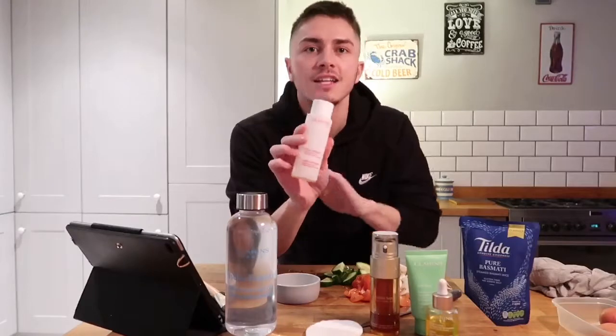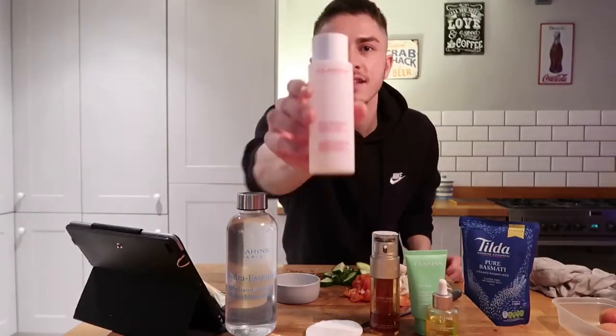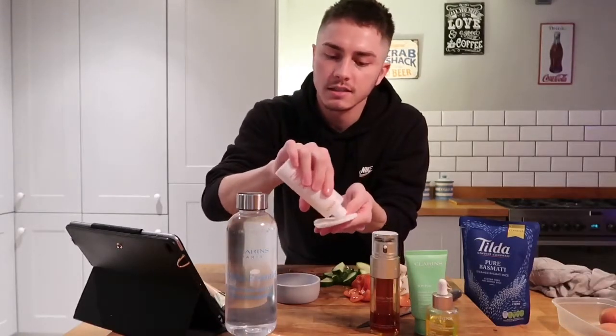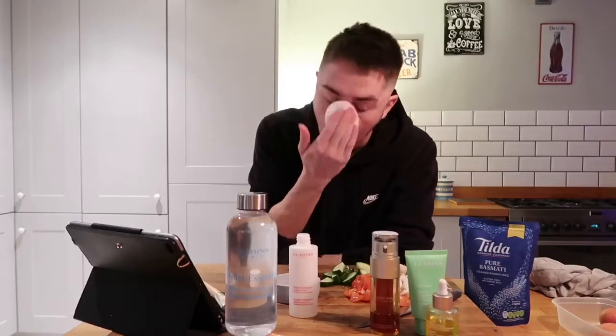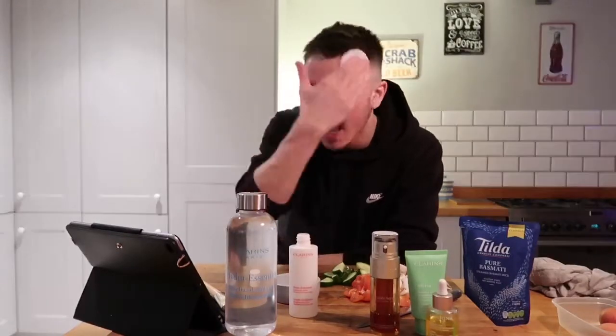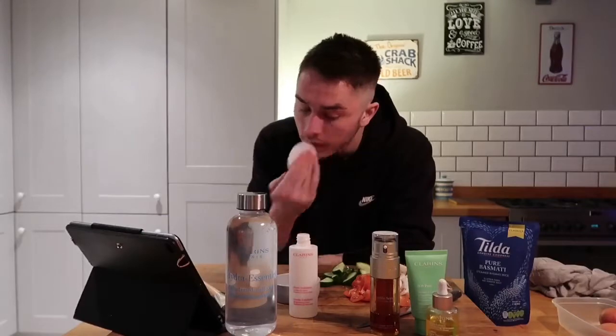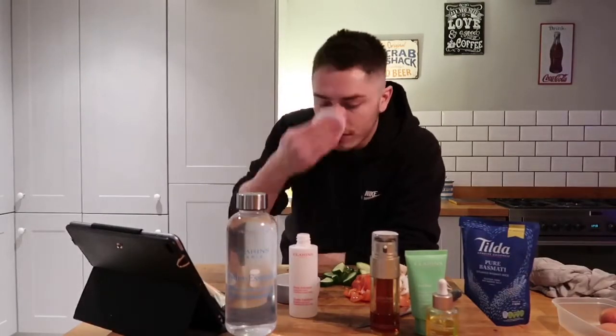The first product I'm gonna use is our gentle exfoliating toner — I absolutely love this one. Use it two to three times a week, just pop it onto a cotton pad and sweep it over the face for one minute. It's really important that we're sweeping toners, cleansers, and exfoliators for at least one minute so the product has a really good chance to work its way into the skin. If we're not doing that for at least one minute, we're actually just throwing money down the drain — the product won't be as effective.